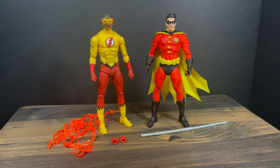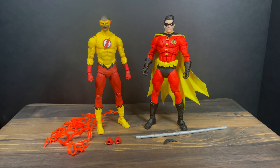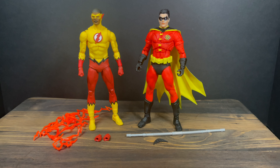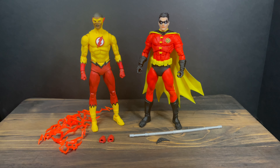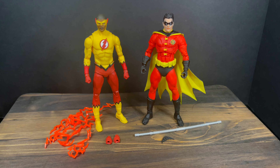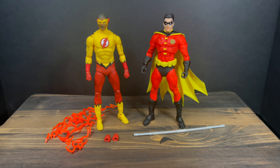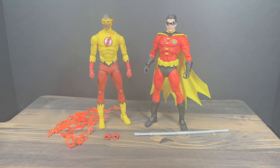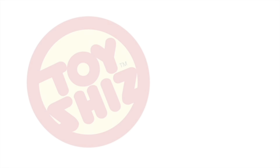You've heard my thoughts — now I'm curious to know yours. Comment below, let me know. Let's talk everything DC Multiverse. As always, drink some great coffee, eat some great food. But most importantly, stay tuned for the end of the year for my 2022 McFarlane Toys junior year wrap-up. It's gonna be fun. Adios.